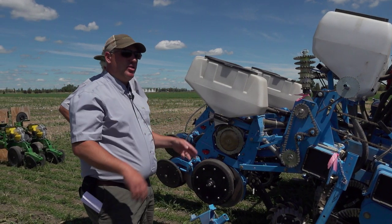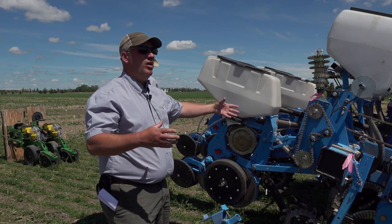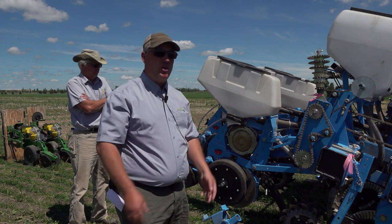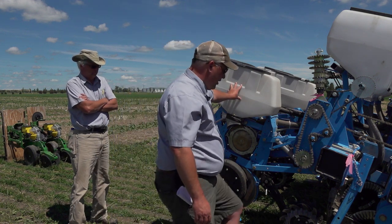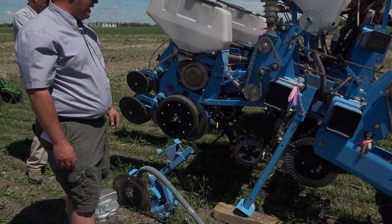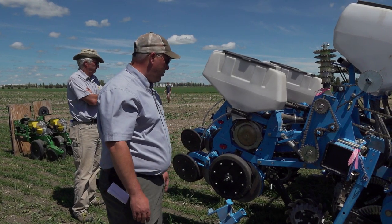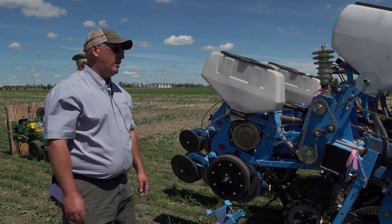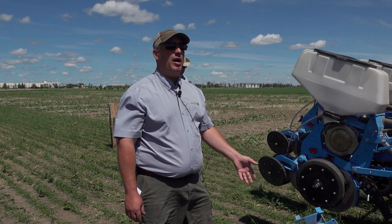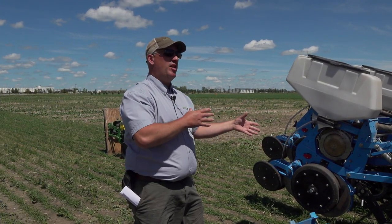Planters claim to be zero-till but they need a little adaptation. Putting all your openers on one run is a good thing. There's actually a prototype Monosem now that has spread openers on multiple runs for trash clearance. We've added a pretty nifty floating residue manager that moves up and down with the contour of the land, clearing a path almost like a mini strip-till machine. John Deere actually bought Monosem.